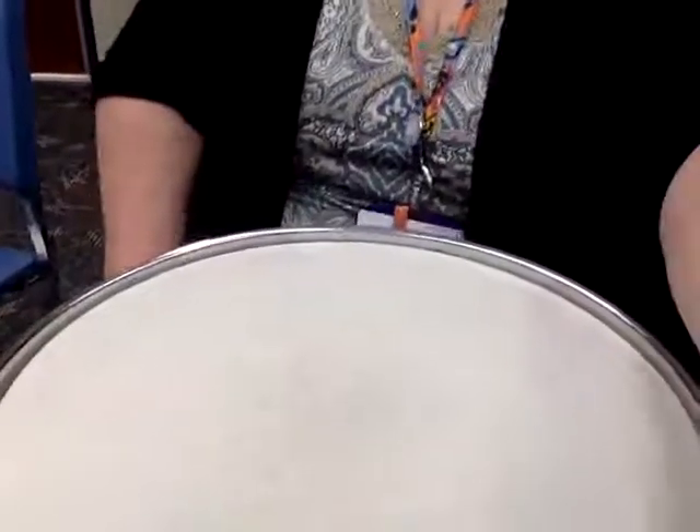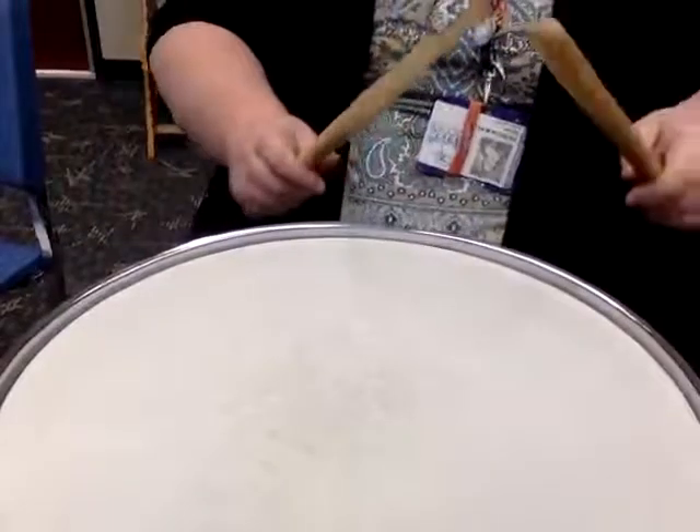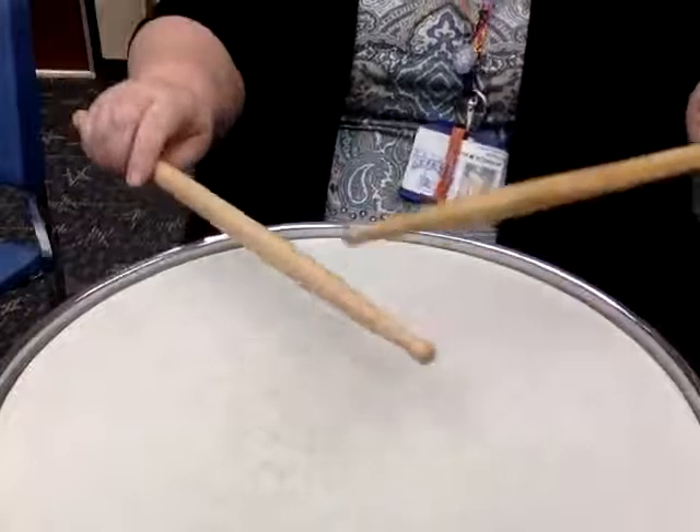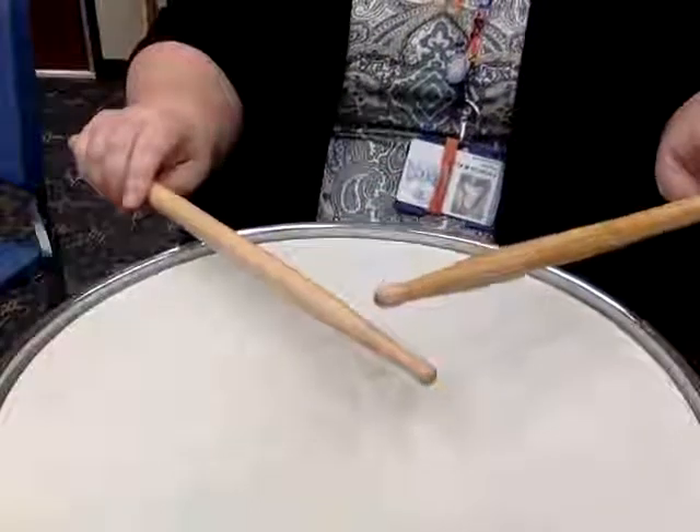Let me adjust so you can see the drums. Remember, always keep it in like a V position. Here we go.